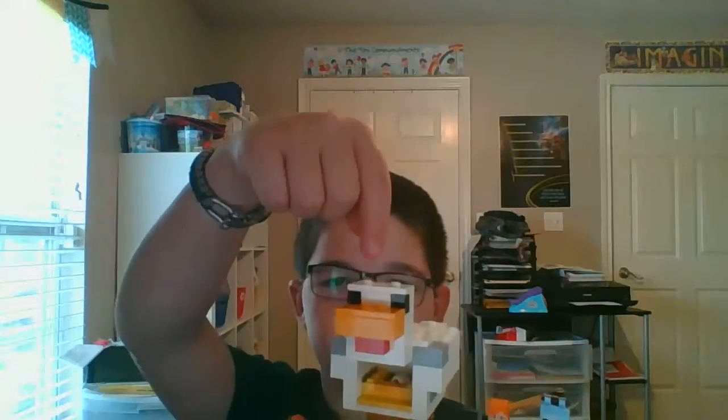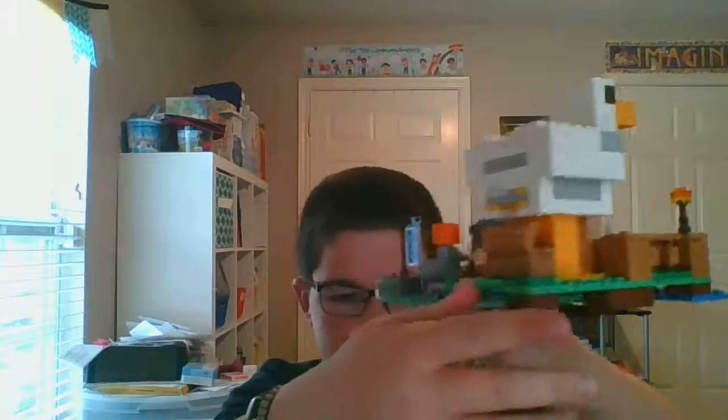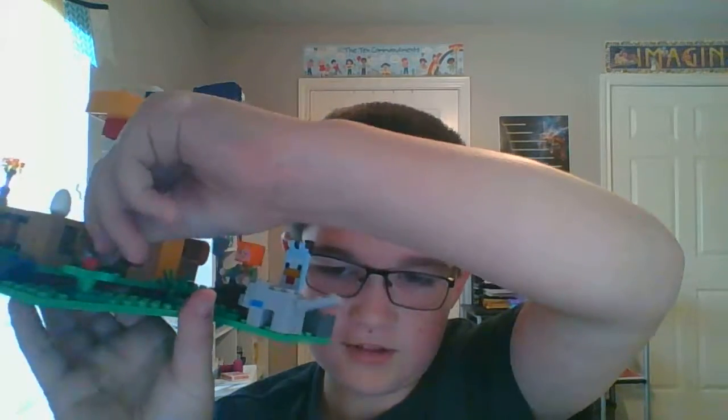In case you didn't notice, this was a chicken. So now I'm going to show you the functionalities. One of the functionalities, but not the most important one, is this gate right here can open and close so that the chickens can escape.